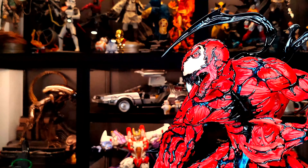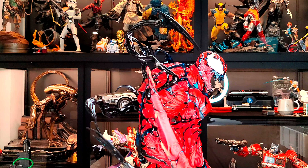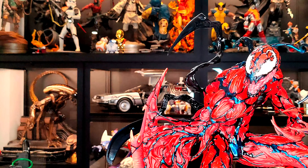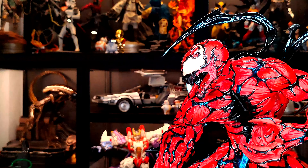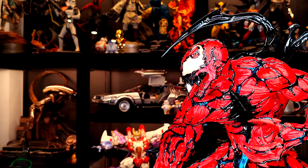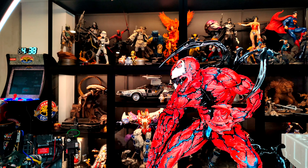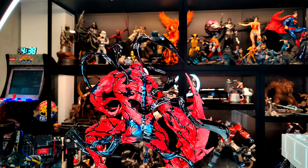This is so substantial — so thick — and look at all the details: the muscle fibers and tissues just look so good. Kudos to Sideshow on this one. Let me know what you guys think. Do you own it? Do you want to buy it now after seeing my video? Please like and subscribe, comment below, and catch you guys on the next one. Peace, take care. Bye!